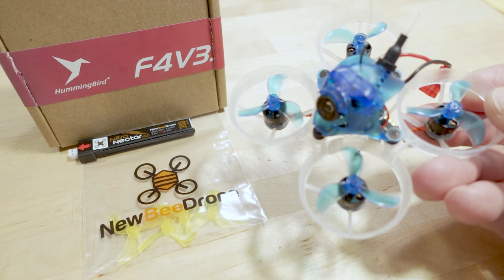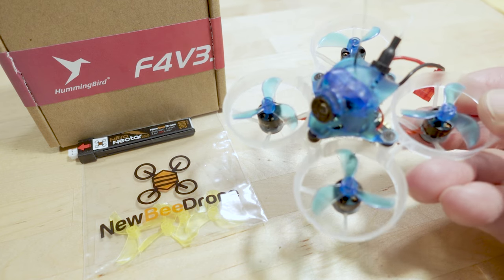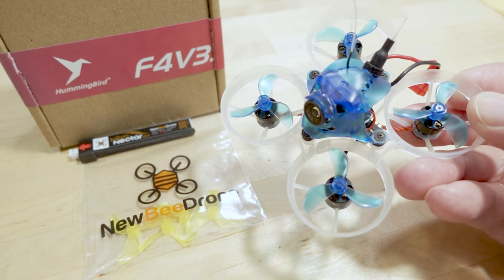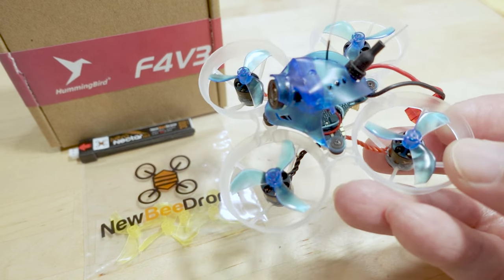We're checking out the Newbie Drone Hummingbird F4 V3, the third generation Hummingbird. The V2 came out in December 2022, about eight months ago. I'll talk about some of the highlights of what's new in this model.